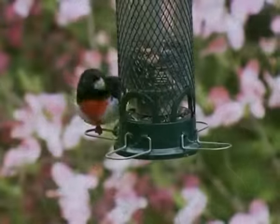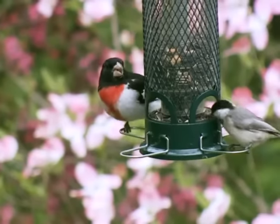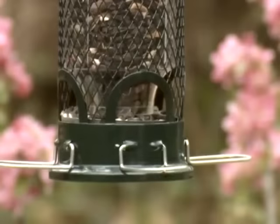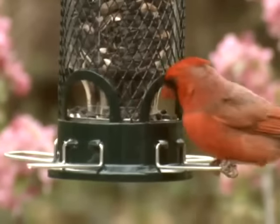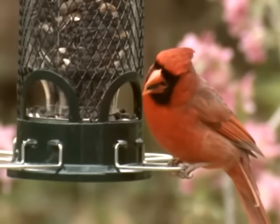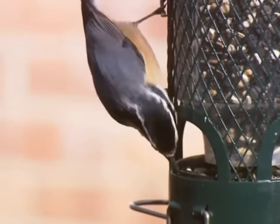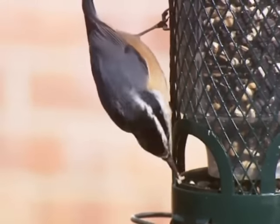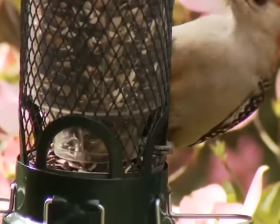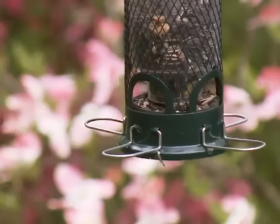By contrast, both perching and clinging birds love the Squirrel Buster Mini. The seed ports have perches for perching birds, and the metal mesh of the shroud offers a large clinging area for nuthatches, woodpeckers and the like. The combined perching and clinging surfaces enhance bird diversity and activity.